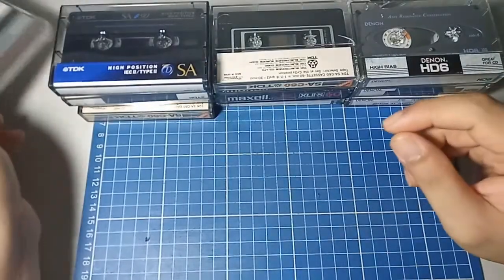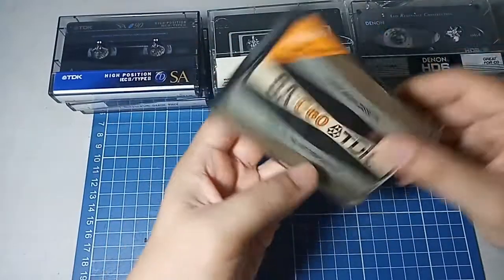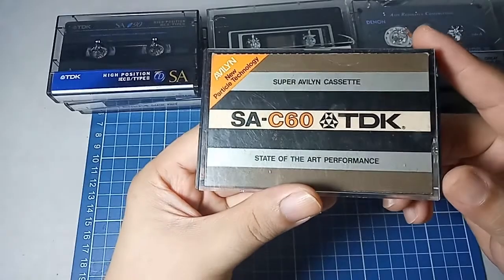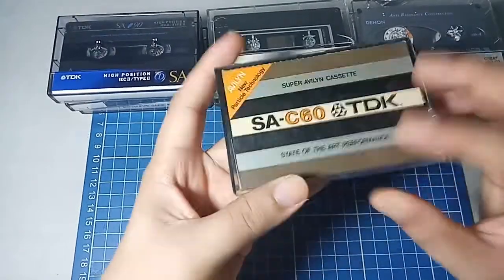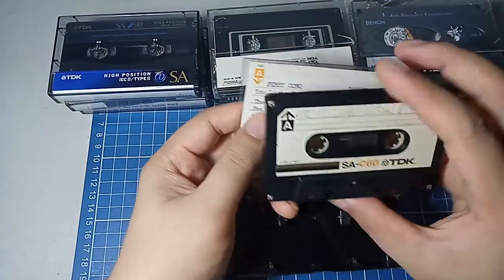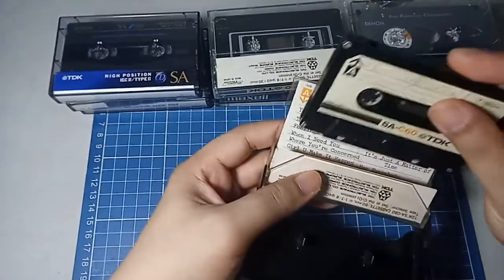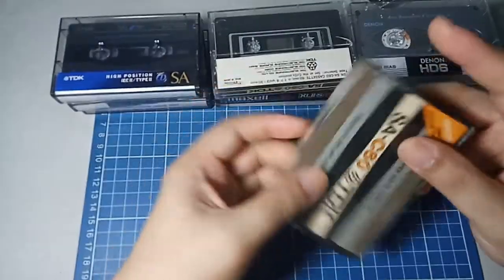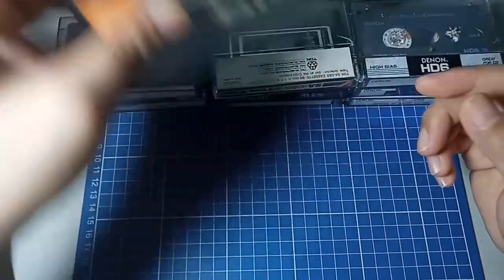There's another one — SA-C60, also from TDK. I like that the original inserts are still intact. This looks quite old — it's a 60-minute tape. By the way, I plan to replace the contents of these tapes; that's the reason why I bought them in the first place.